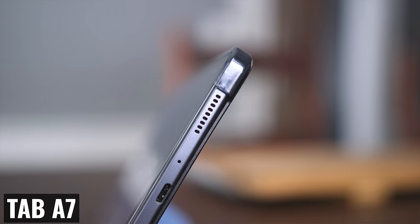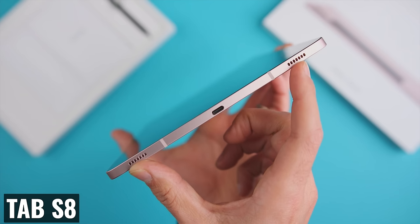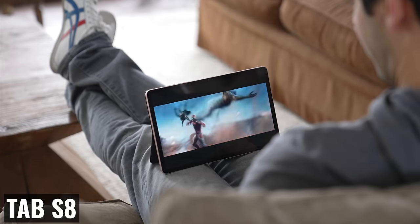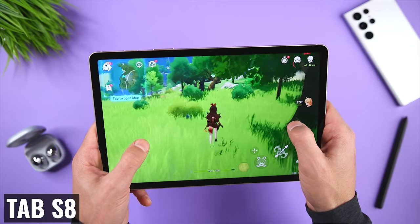Next, I would upgrade from two speakers to four, using the same speakers that come on the Tab S8. That will give us better audio than the iPad Mini 6 and offer stereo sound regardless of whether you're holding the tablet in portrait or landscape mode, meaning a better experience when watching movies or playing games.